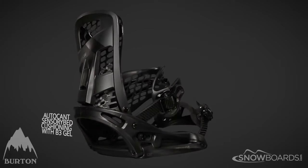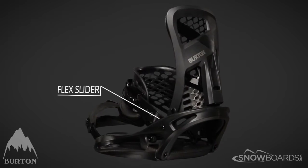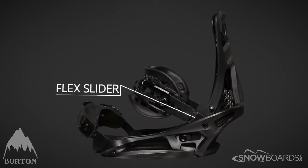The sensory bed gives you the ultimate in feel, dampening, and shock absorption. The flex slider keeps the ankle strap out of the way while you're stepping in.